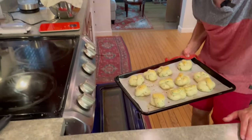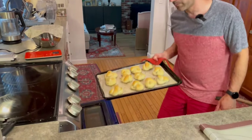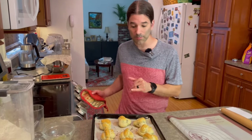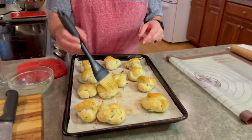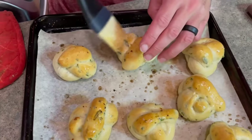They're still a bit too pale, so I put them back in. I ended up putting them in for four minutes, then another two, then another two — eight minutes total. Now I'm going to brush them with some more garlic butter. They smell so good.